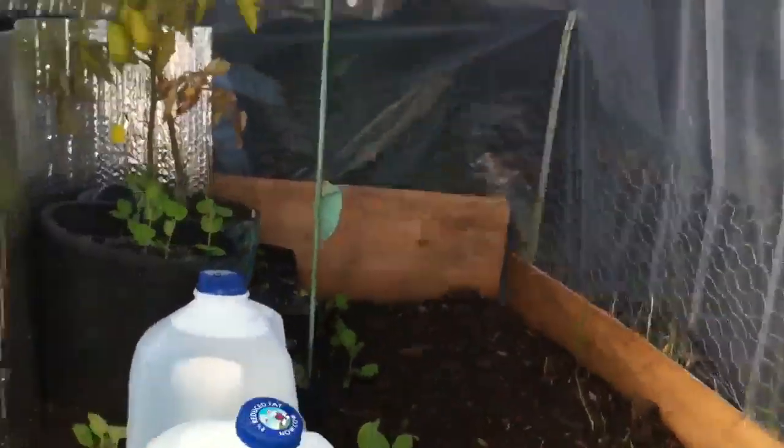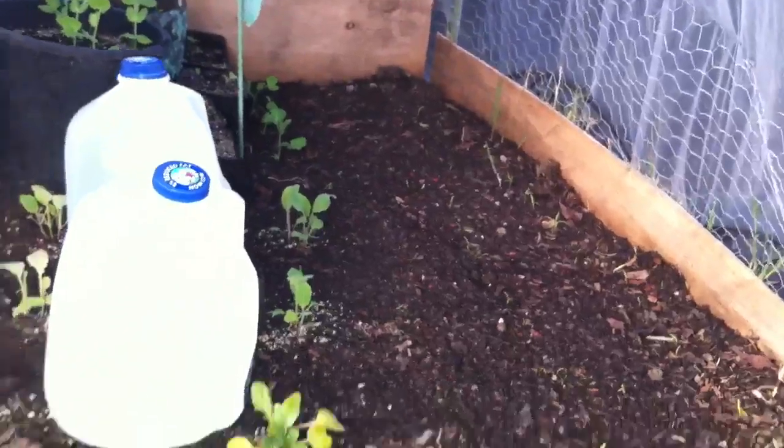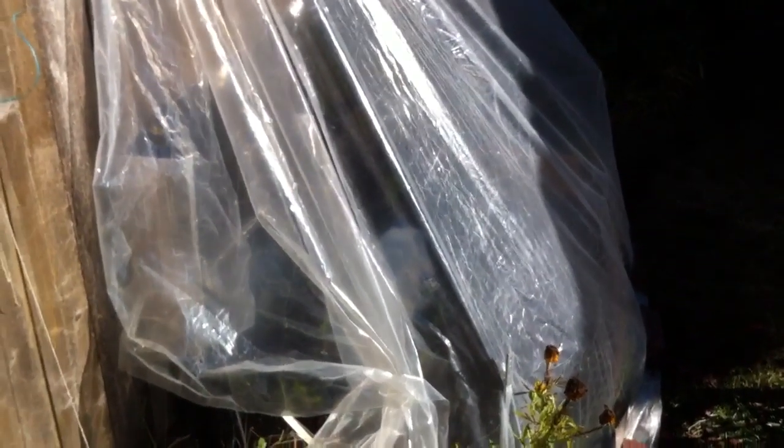Keeping the greenhouse going, give you a little sneak peek of what I've been growing. It's as simple as that — when the sun hits it, it turns on and it starts moving. Stay safe YouTube, hope you enjoyed my little invention.